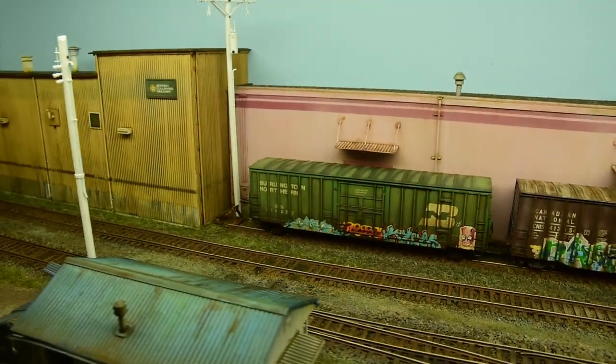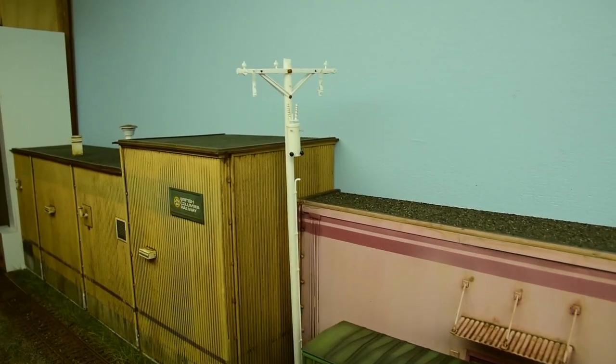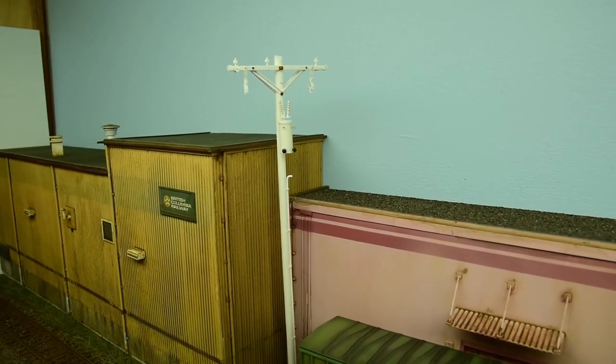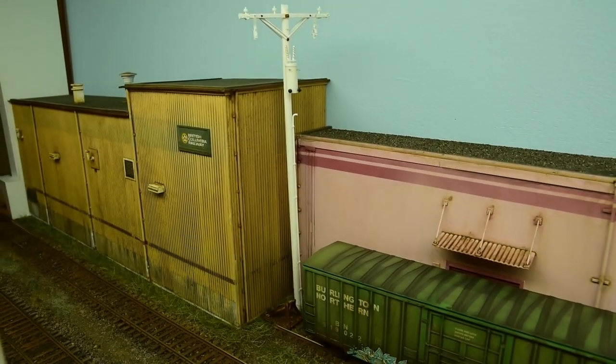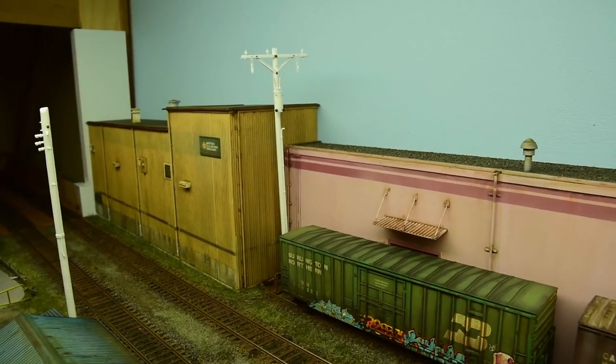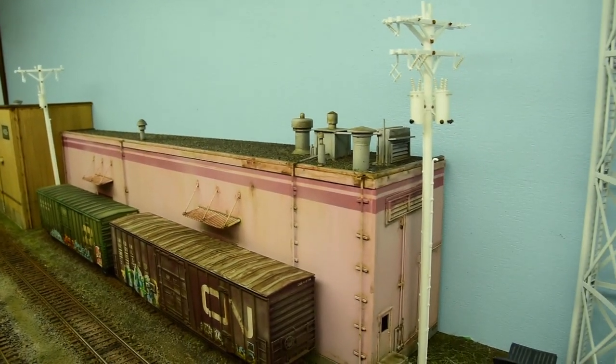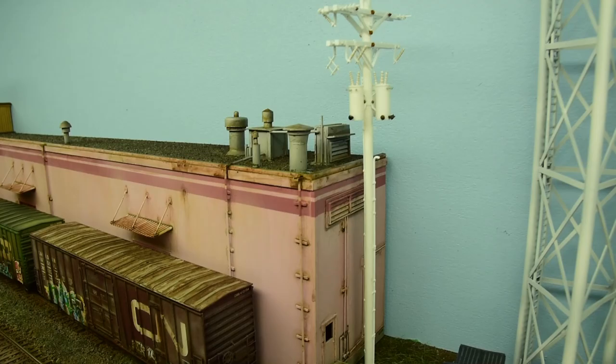And then there's this pole here in the corner with a single transformer on it. Notice how close the poles are to the building. I wondered about that, and then I pulled up some photos from my research — this is prototypical. Poles are actually like a foot away from some buildings. I'll show you a photo.